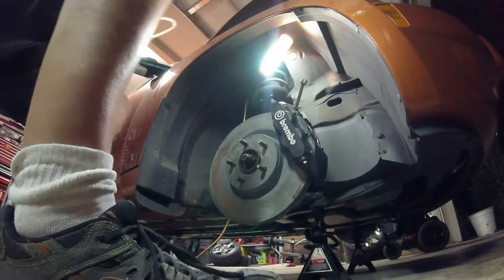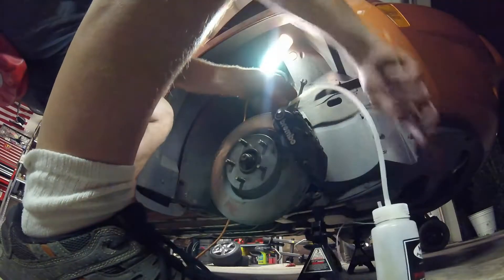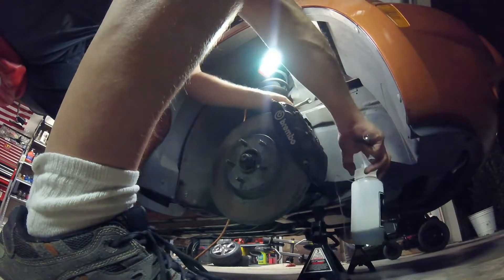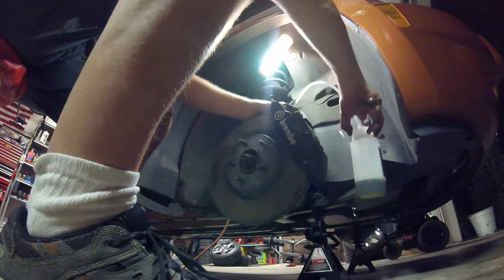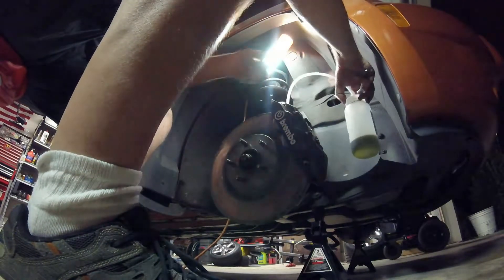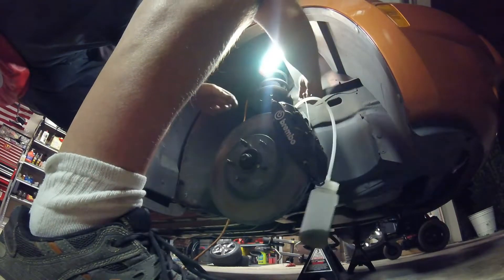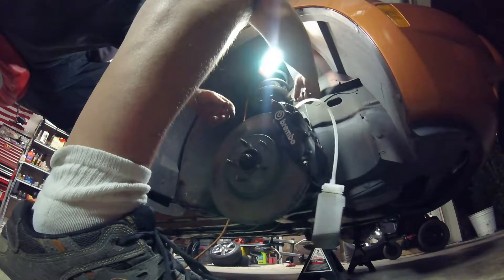Let's move on to the front — no sense showing you the rear twice. Now we move on to the front, and because of the performance braking system I have on here...